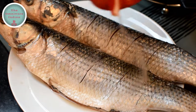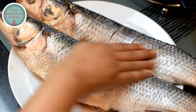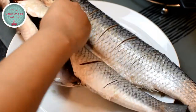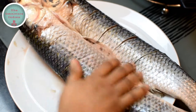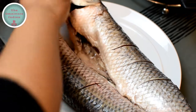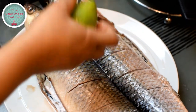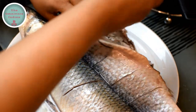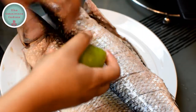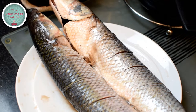Let's season the fish with salt — rub it in both inside and outside the fish. As you can see I have also made some cuts on both sides of the fish for better marination and cooking. Squeeze the lime juice on top of the fish both inside and outside, and rub it in. That's the fish seasoned.